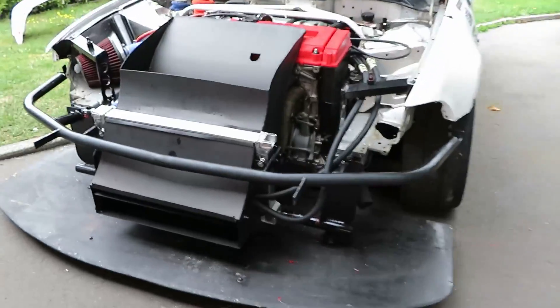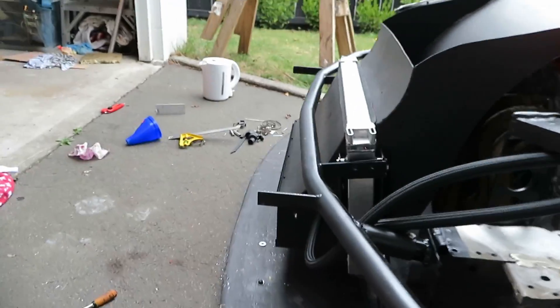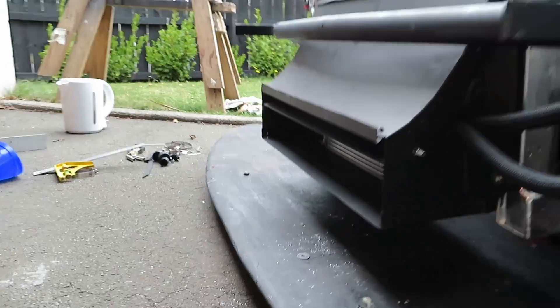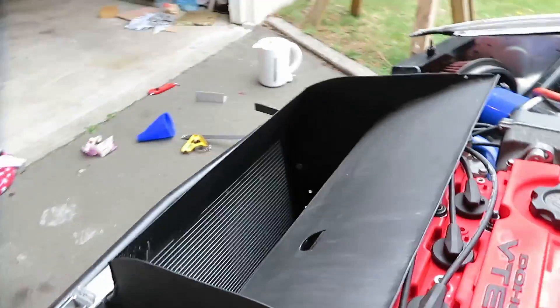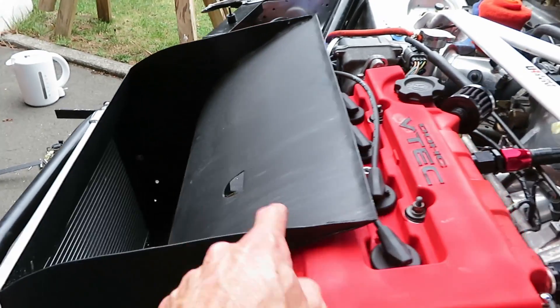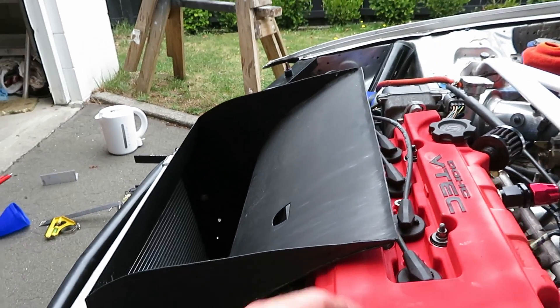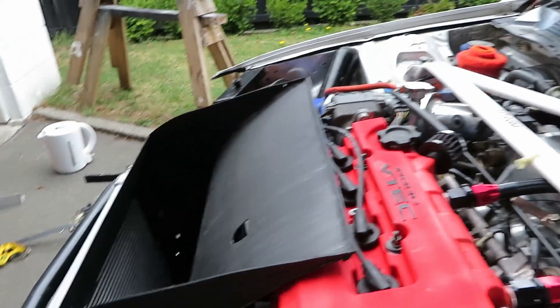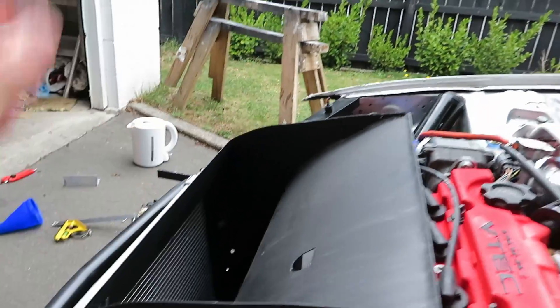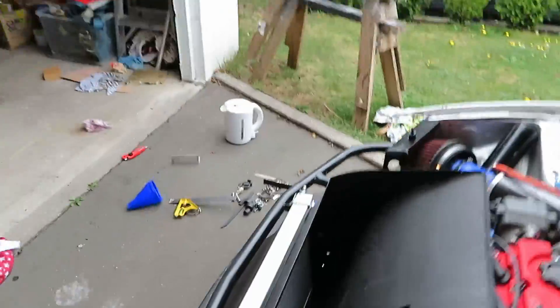So this is what the ducting looks like bolted up — radiator sandwiched in the middle, intake straight through and out the bonnet. I still want to be able to get to the spark plugs etc. The idea is that this merges the air back into the flow coming over the top of the bonnet as smoothly as possible. What you don't want is air that just pops straight up and disturbs the flow coming through — that's not ideal at all.